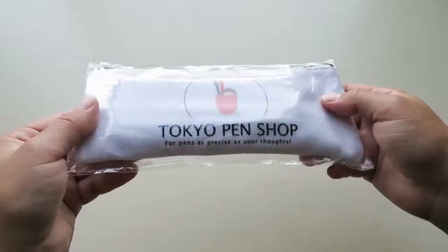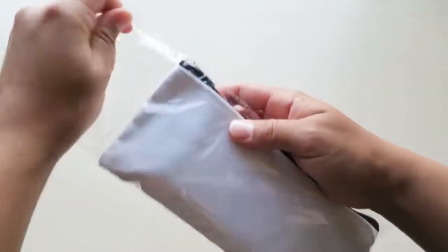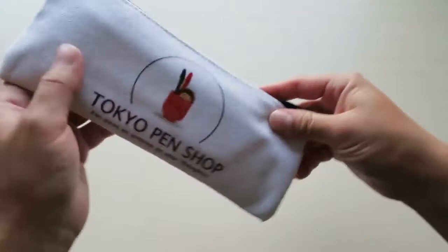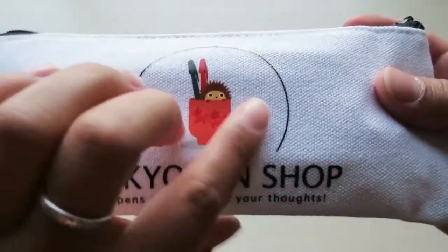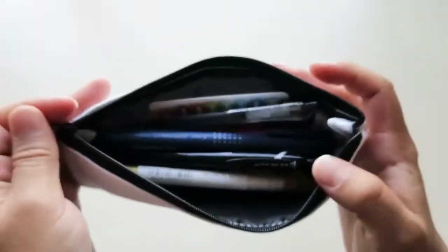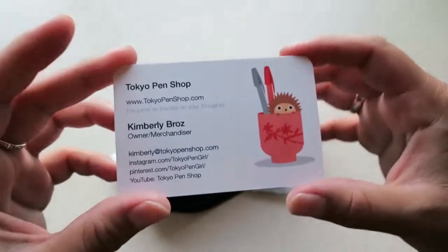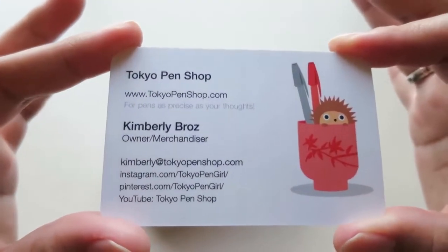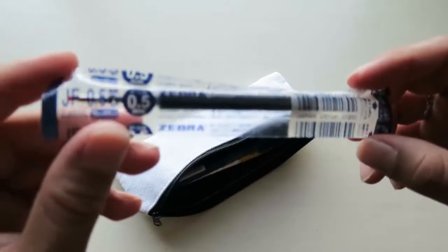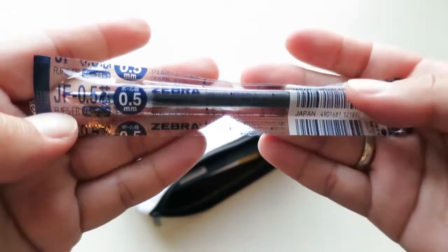Let me move this out of the way. Here is the Japanese pen starter kit — let me open it. I like this material, and again there's the logo. Look at all that in there! So first thing in here is this Tokyo Pen Shop business card — really cute. And then I believe this is an ink refill for one of the pens.